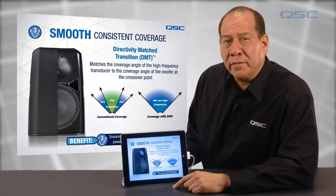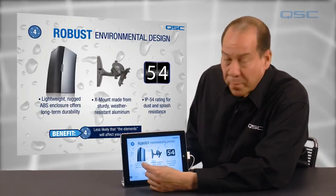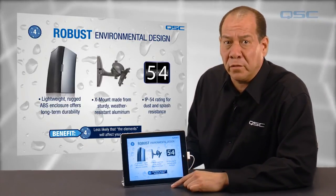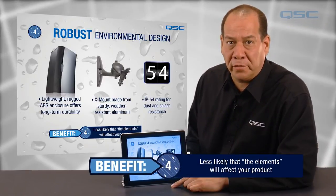And lastly, the new AD models have a robust environmental resistance design with enclosures constructed from ABS, the X-mount constructed from sturdy weather-resistant aluminum, and all models feature an IP54 rating for dust and splash resistance.